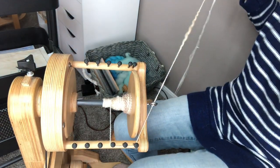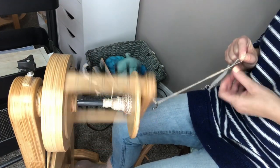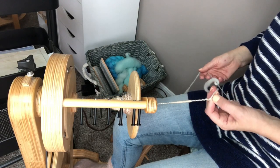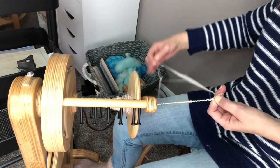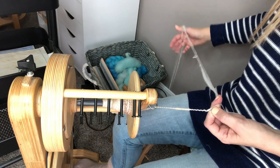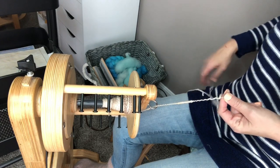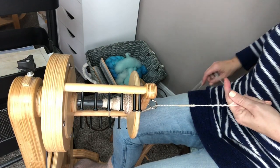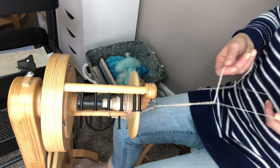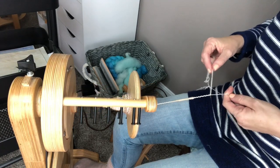That's something else you can do, and everything we're doing here — we're only changing the hand position for each yarn. It's up to you which one you want to do; there's not one technique that is better than another. It's just however you want the end product to look.